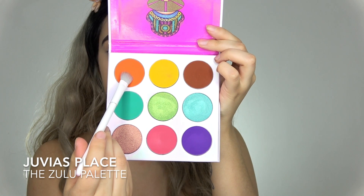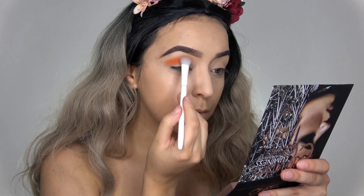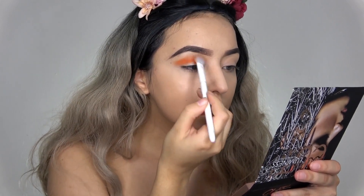I'm starting off with an orange shade and this one is from the Joy of This Place palette, and I'm just packing that all over my eyelid and blending it up. You can use any orange shadow you have.